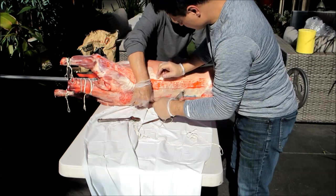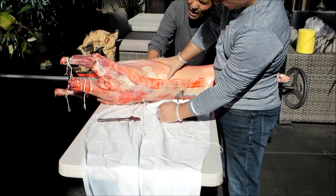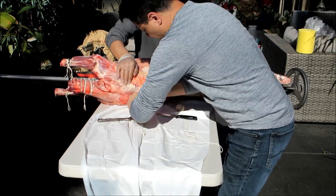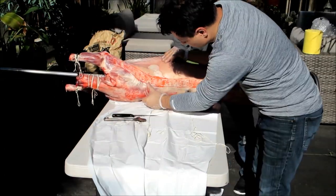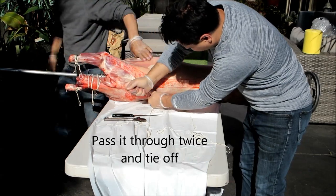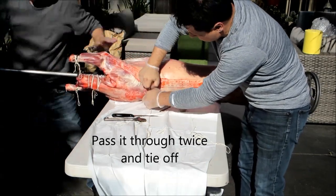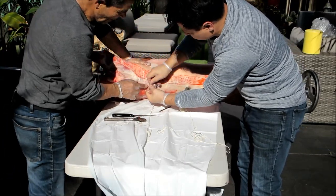And then push it through and pull it right out. That's a nice one there. So we've got the two streaks here and we just tighten that up.